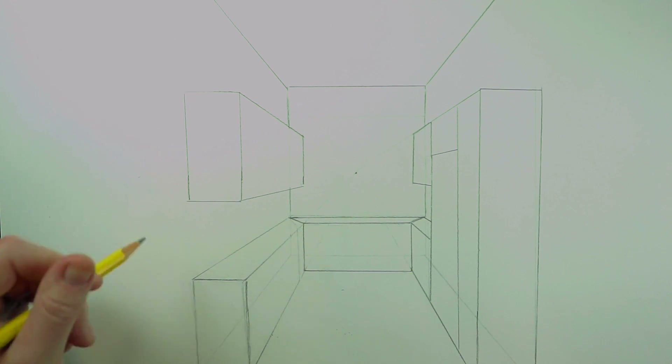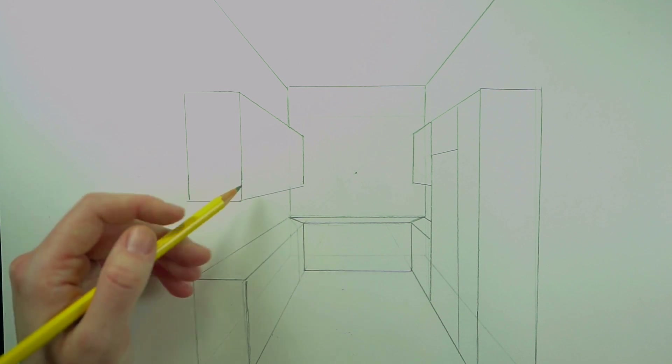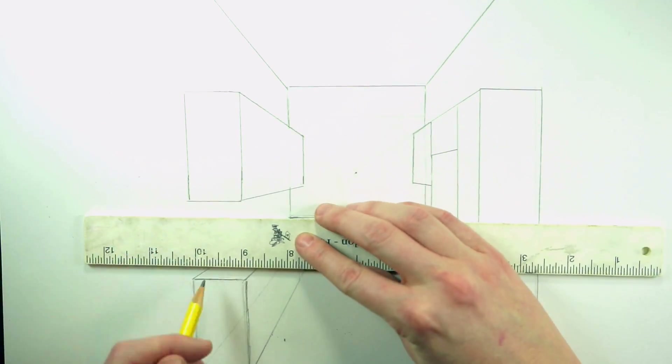From here I'm going to start adding in other details like the cabinet faces, the stove, the sink, the window, and all that sort of thing. I'm going to speed things up because at this point we're just making converging lines and parallel lines and connecting them to the vanishing point — I've explained the main processes. So just keep watching and have fun!